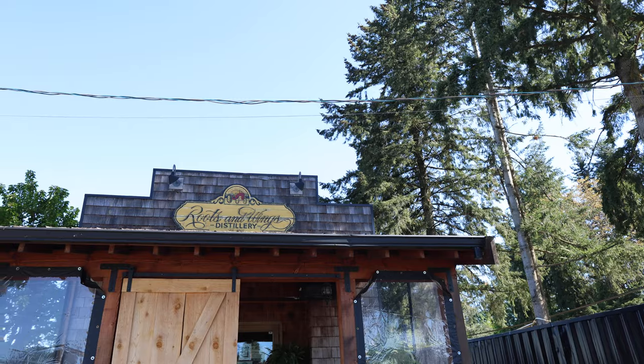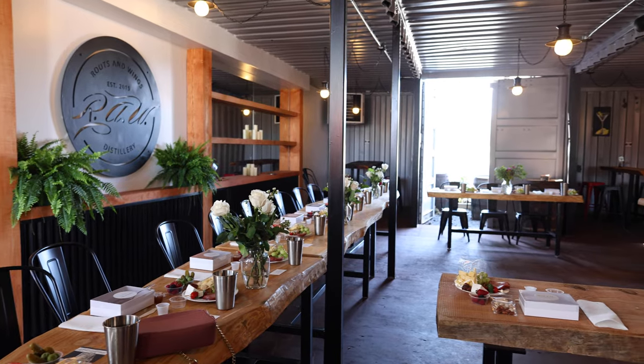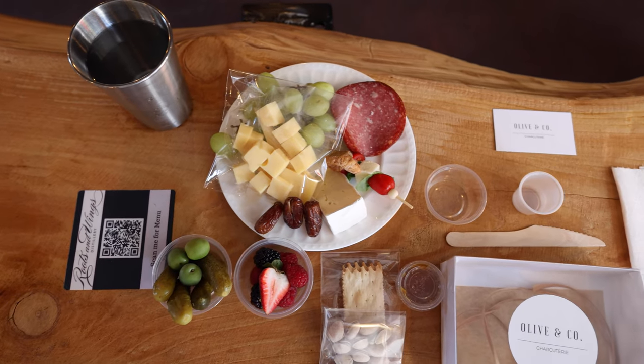Hello, welcome back. We are here at Roots and Wings Distillery.